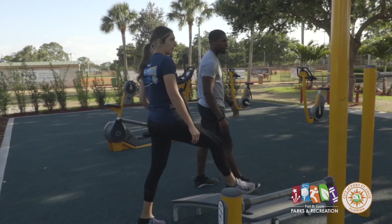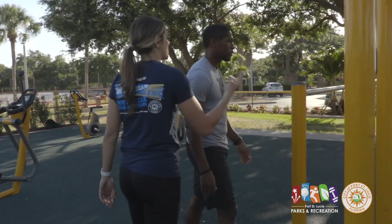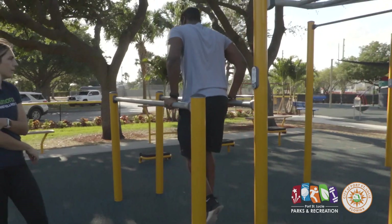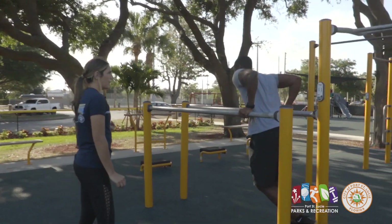Moving right along, we have the parallel bars, which are a great piece of equipment. LaVonne is going to be doing tricep dips, working the back of the arm — just another really good bodyweight exercise.